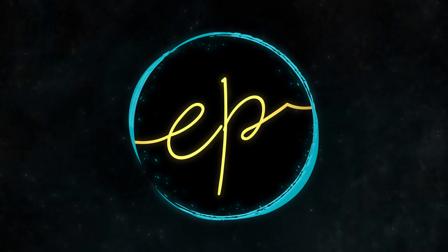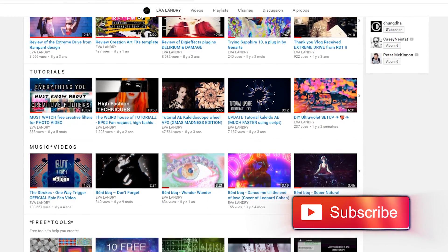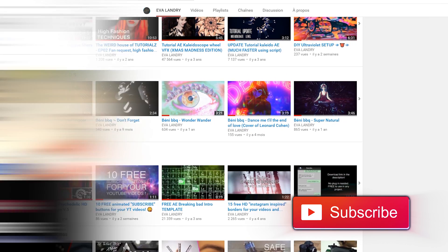Hi guys, my name is Eva Landry. If it's the first time you're checking out one of my videos, please check out my channel and subscribe for a bunch of weekly tutorials, reviews, and free tools to help you create.